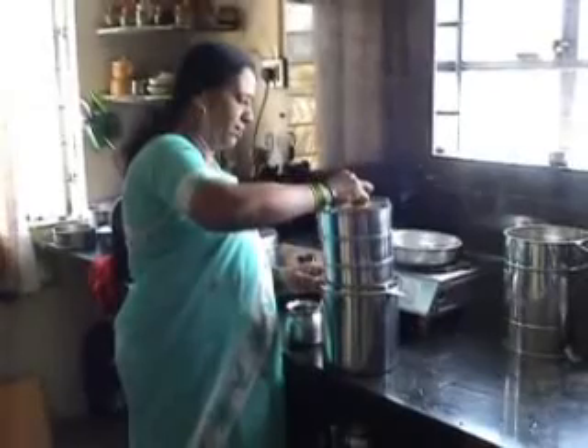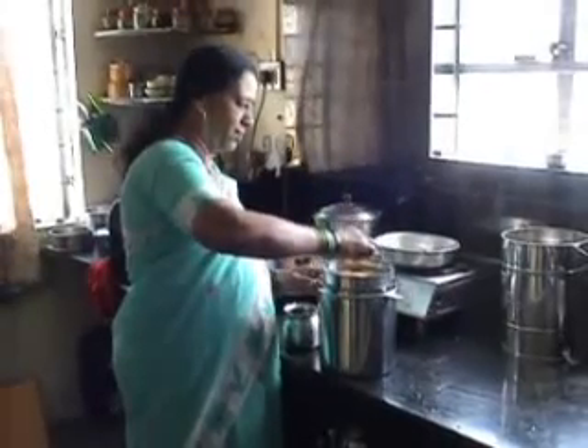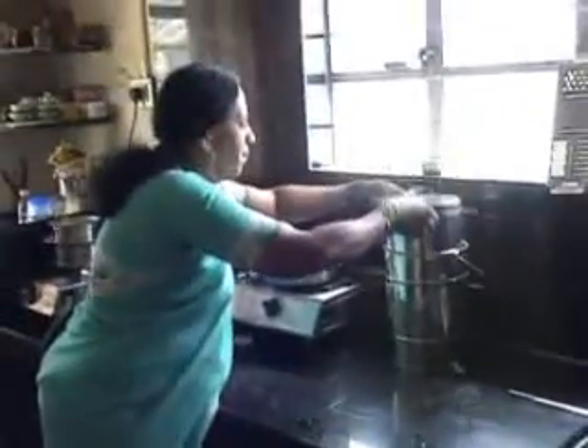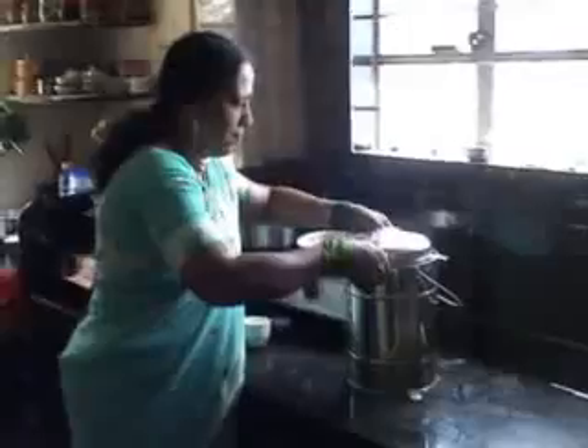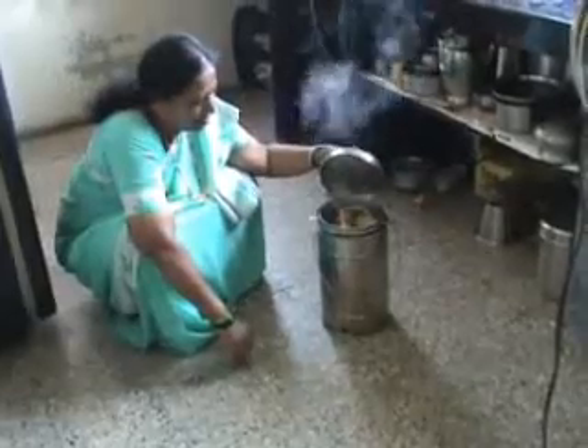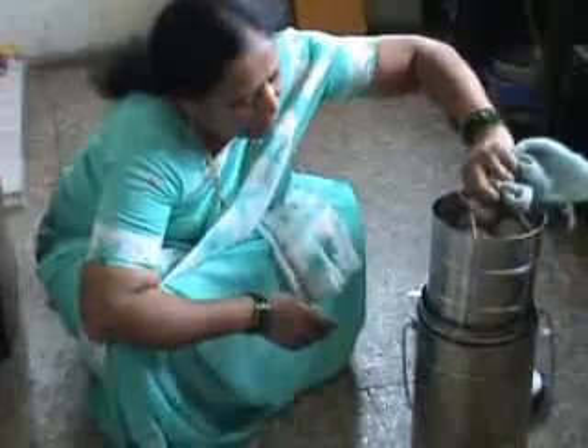Place the three food holders into the steam vessel. Close the steam vessel with its lid and place the entire assembly into the outer jacket. Place the outer jacket on the lighted brazier. Cooking the food takes about 50 minutes in this system.